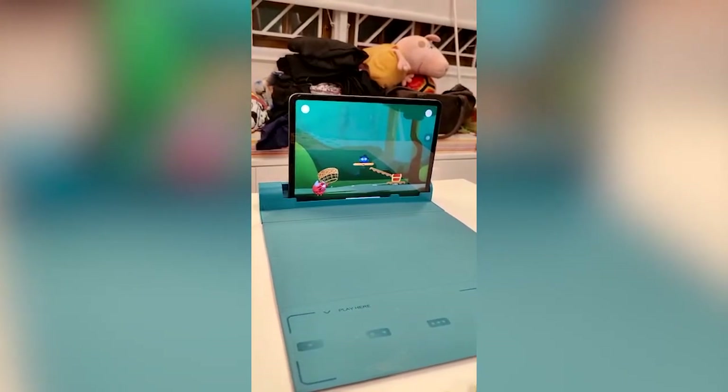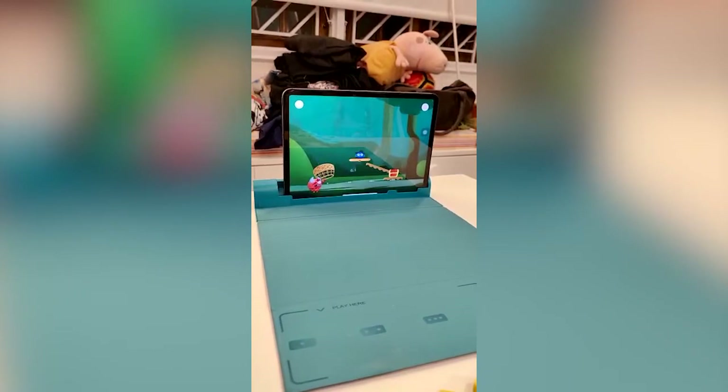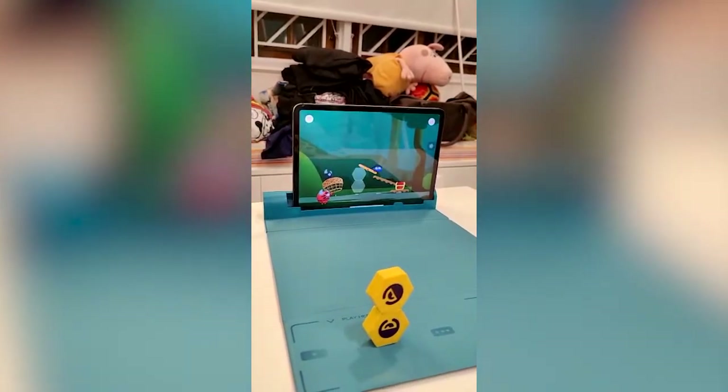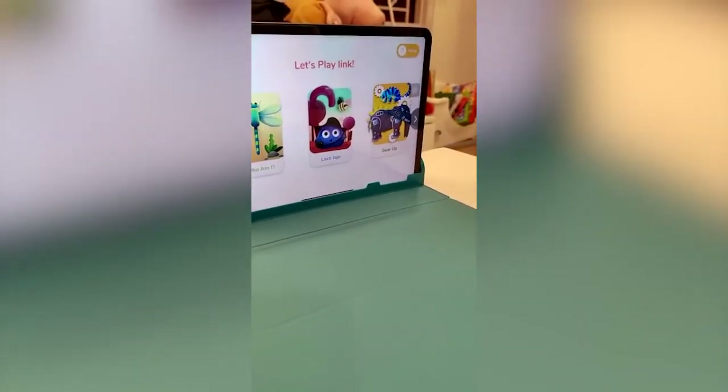Look out for the four magnetic dots on the screen. Then place your first link carefully in place. Place another one on top of your first link to make a pillar. Link has Who Am I, Loco Jojo, and now Gear Up. Can you show us Gear Up?